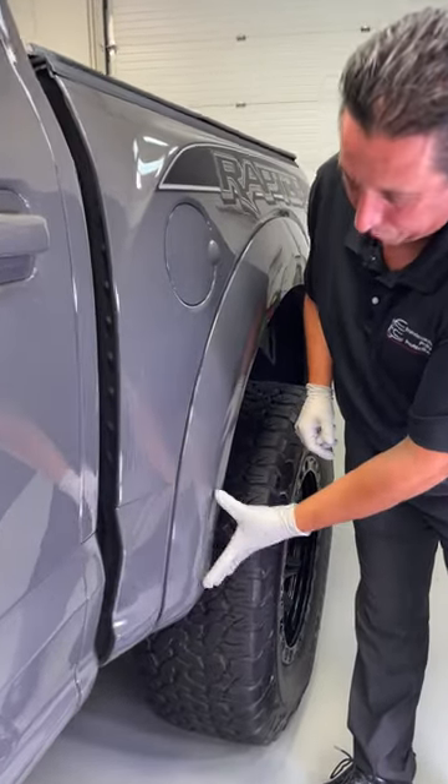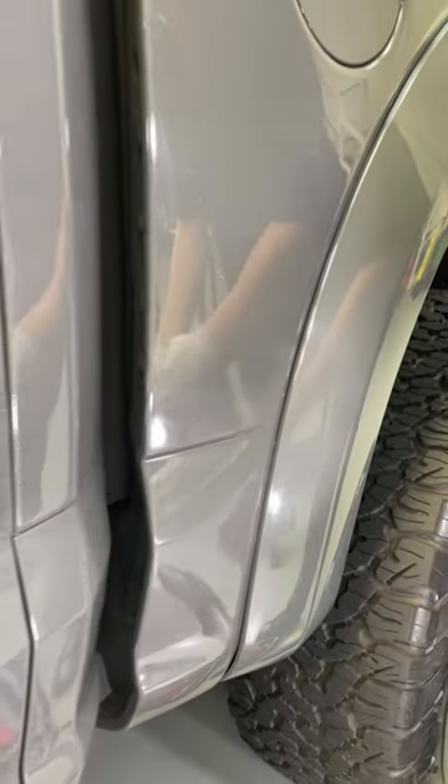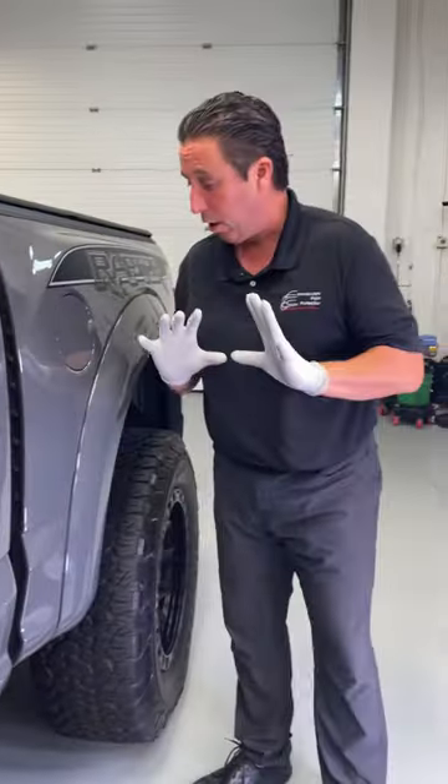You can see it all through here. There's some rock chips, there's some rock chips. It's driving him crazy. He's got this truck and keeps it super clean all the time.